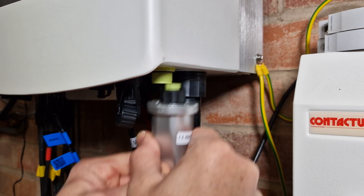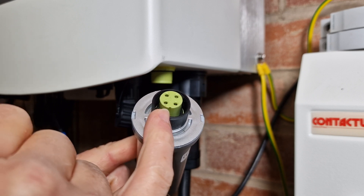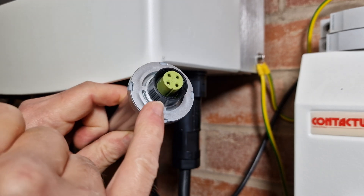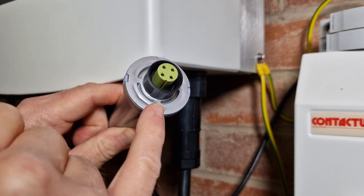Once it becomes loose, the dongle will pull straight down like that. Notice on the dongle there is a little recess — an indent on the bottom. That faces the front of the inverter.